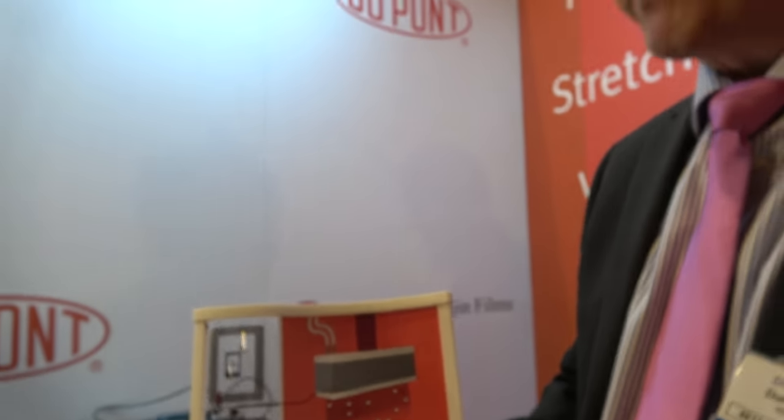The advantage of inkjet printing is that it gives you digital prototyping ability. You can very quickly come up with a design, put it in your computer, send it to your inkjet printer, and print a fully functional electrical circuit or component within just a few minutes.